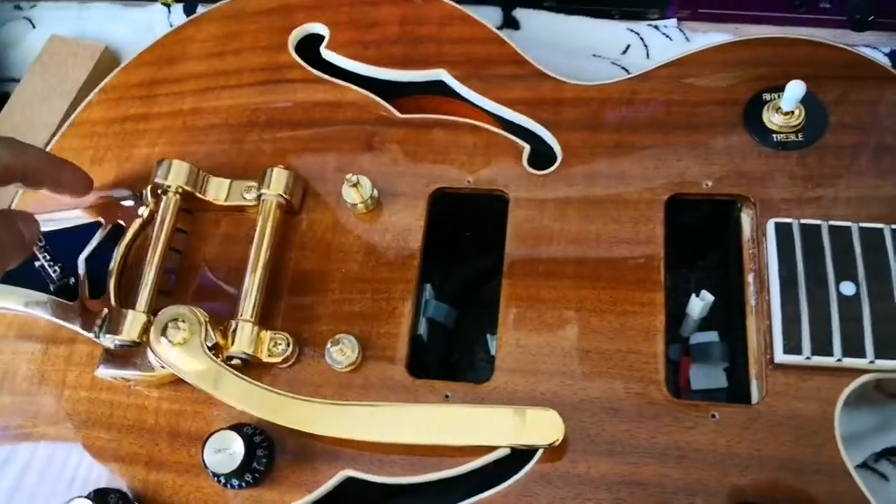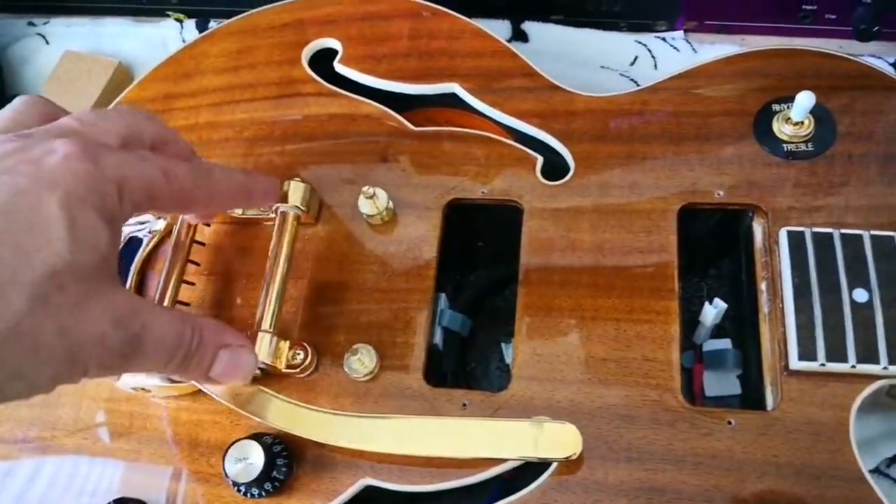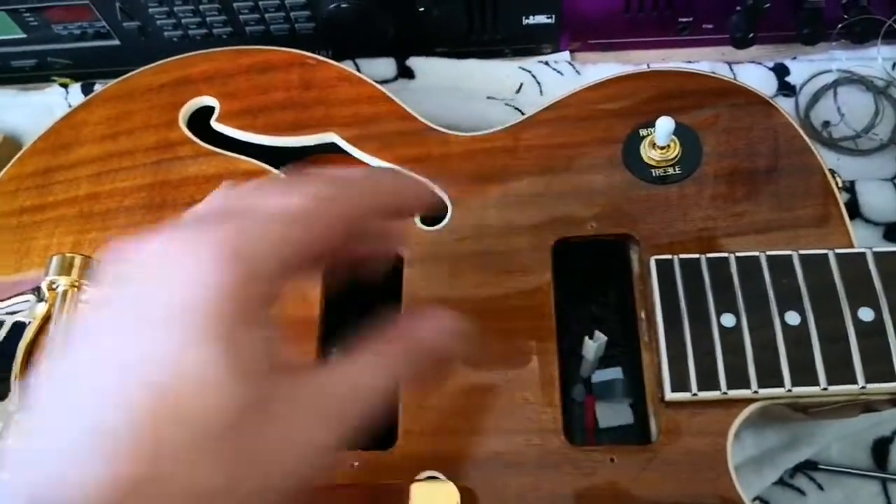It has a block of wood here to support the bridge and Bigsby, and here for the neck.